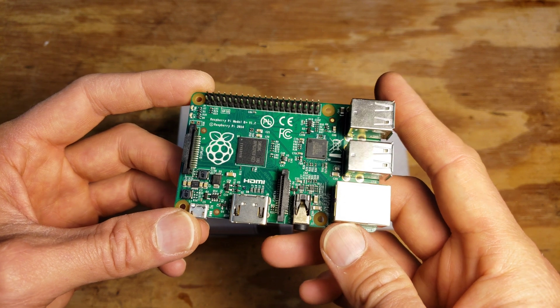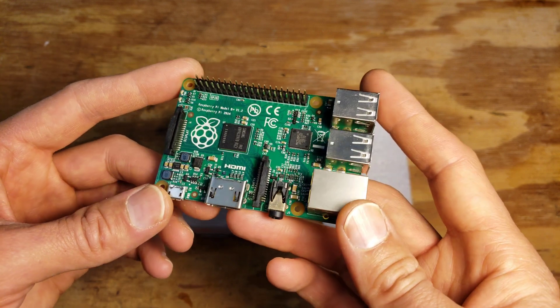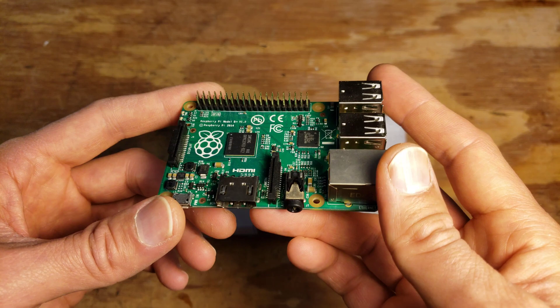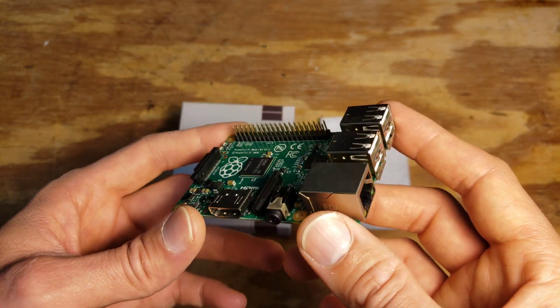I was looking for a simple case to protect my Raspberry Pi. Specifically, this is an old version 1 model B+, but the same cases are compatible up to like a 3. So if I could find a case listed to be compatible with a Raspberry Pi 2 or 3, that would work with this one. I just want to be using it as a print server, so it's not going to be doing anything intensive.